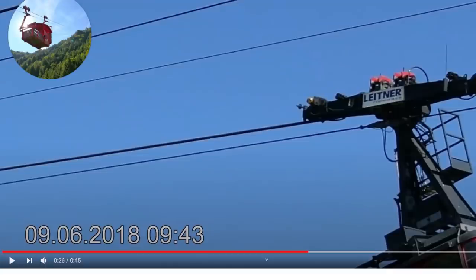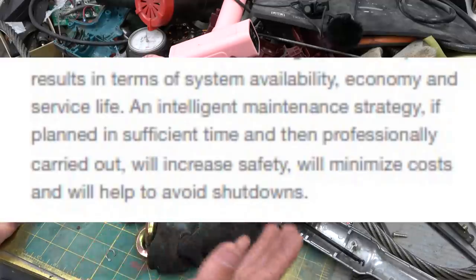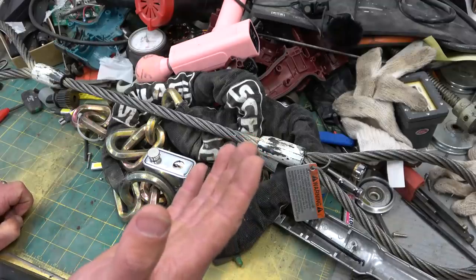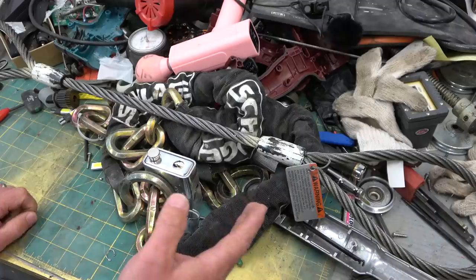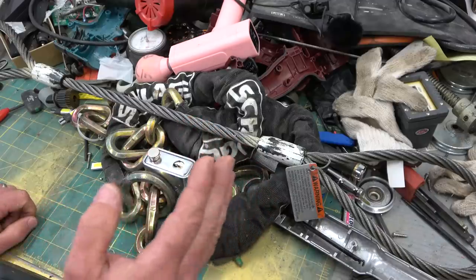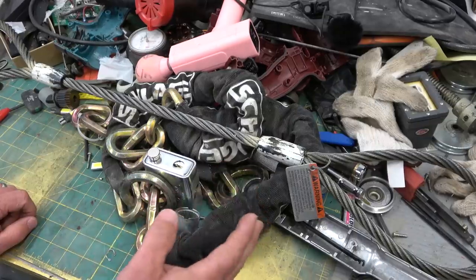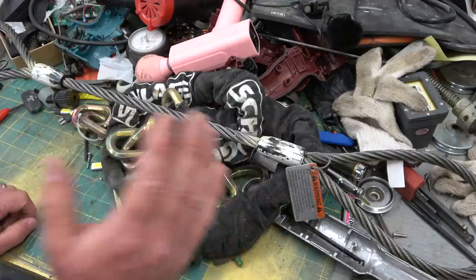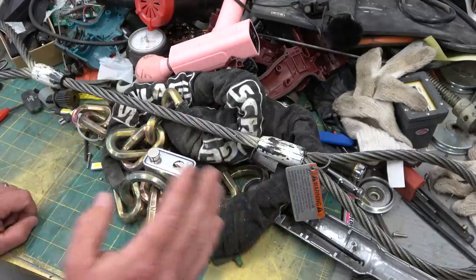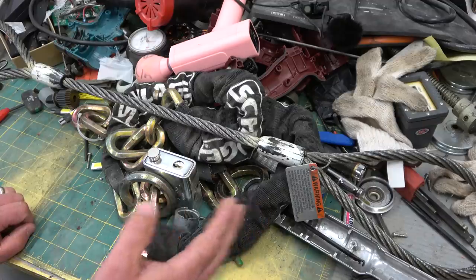So, in his infinite wisdom, the — quote — qualified and competent technician decided to disable the brakes. And I'll tell you why he thought this: he thought there was no possible, conceivable way that the haul cable could break. It's inconceivable. In his 30 years of being a technician, he's never seen it happen. I'll show you why he thought that, and I'll also tell you why he was dead fucking wrong.